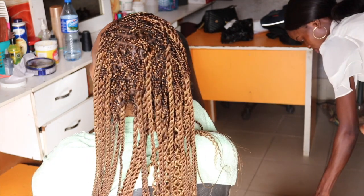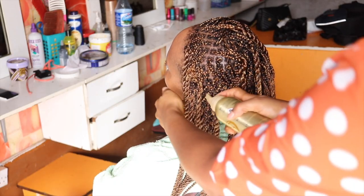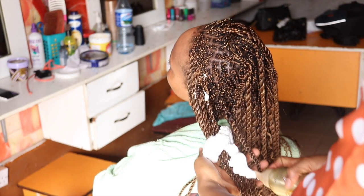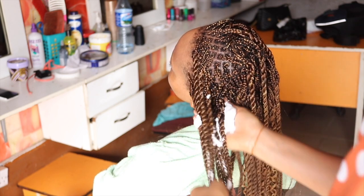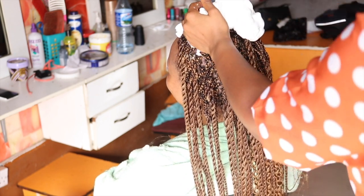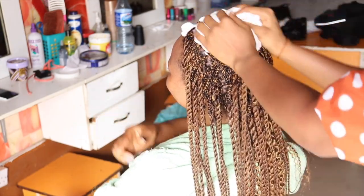Before loosening, I applied styling mousse to the head — that's the white stuff you're seeing. I apply styling mousse so it can hold the coils and the braids for a longer period of time.